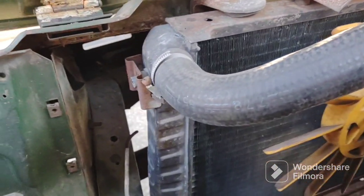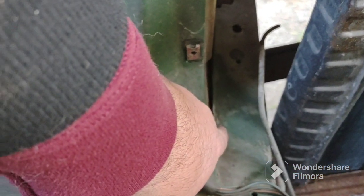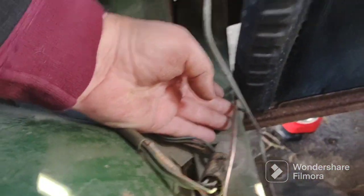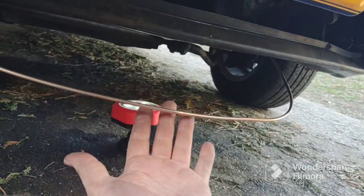I screwed it into the proportioning valve, then routed the line that goes across the front of the car — just pushed it through where it routes. See, it's going to route through here. That's the old line; I just laid it in here to go to school on it. Here's the new line. I've got to get it into this bracket. I came around the front of the car and you can see this big loop — I just looped it around and pushed it through right there.